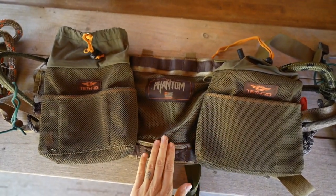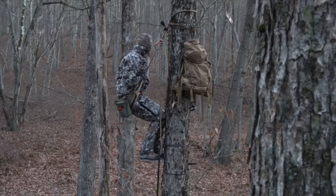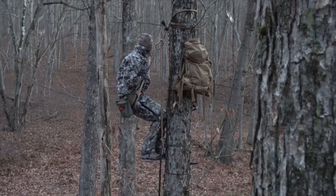So let's take a look at all this stuff. Starting off with the most important piece of gear — this is the Phantom Saddle, and it is the foundation of everything you do.